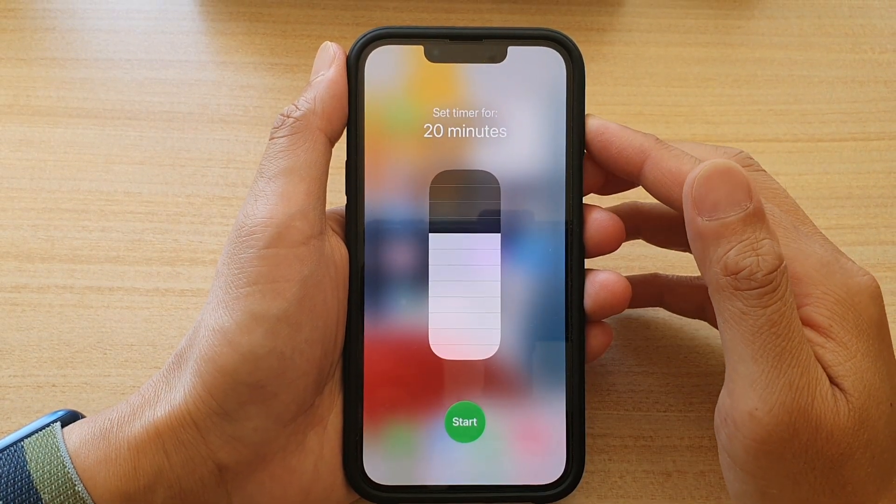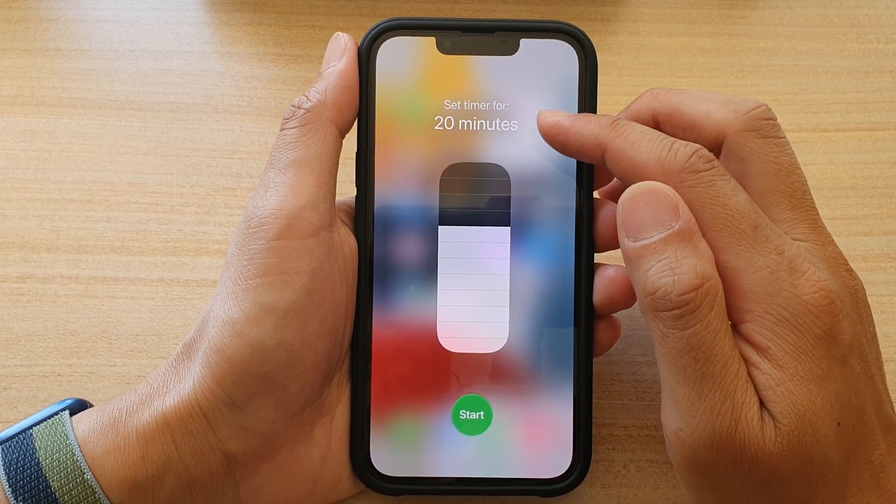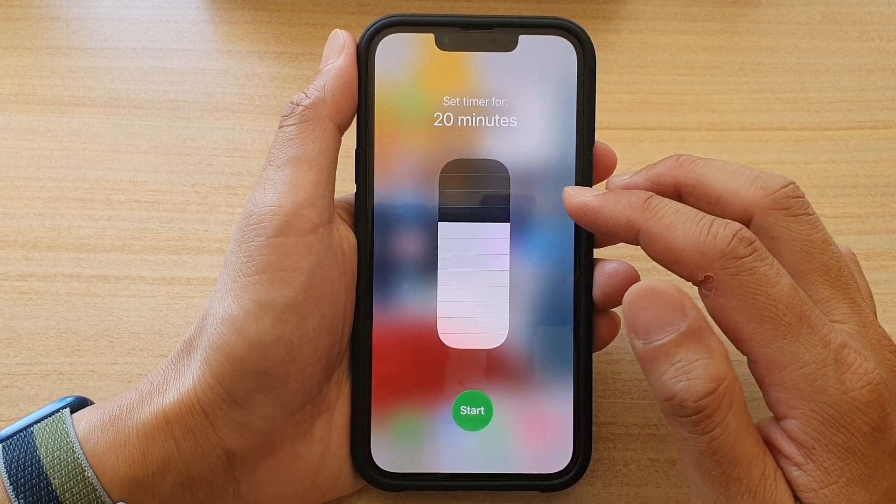In this video we're going to take a look at how you can quickly set a timer with a preset time on the iPhone 13 series.